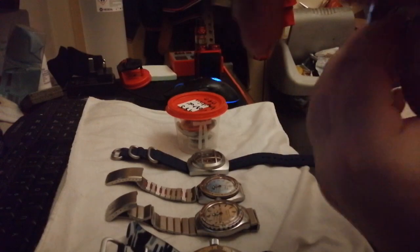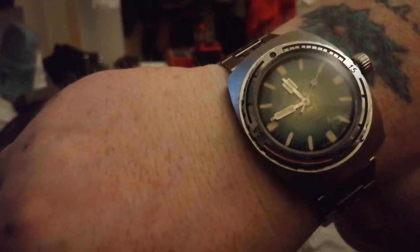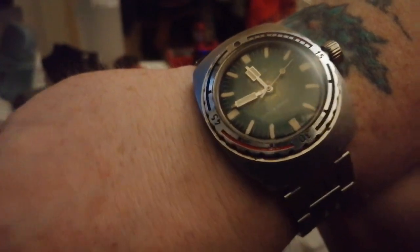They all have 'Made in USSR' on them, as if they're for export. It's lovely, isn't it? It's got a slightly different crown to all the Amphibias — it's almost like it's slightly fat and round. It's a lovely watch.